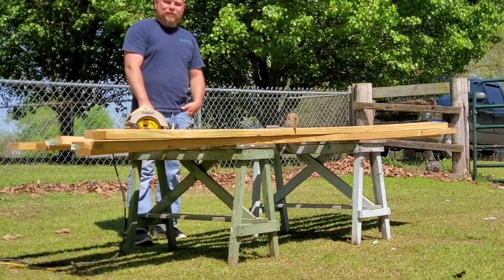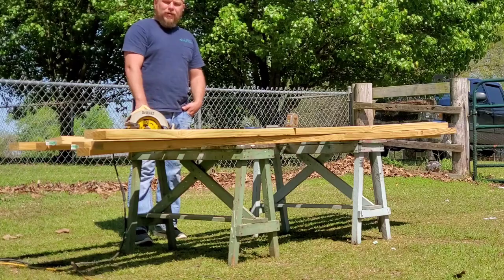Hey y'all, it's Kevin with Lazy Pond Farm. Today we're going to be building our quail coops.